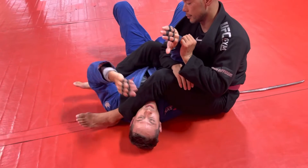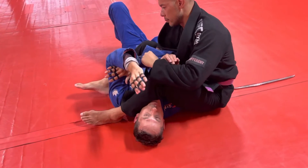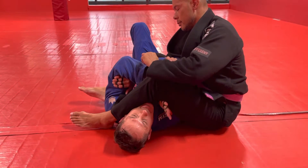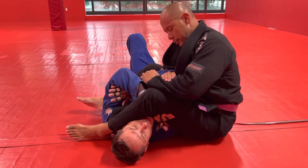First thing I want to do is protect the arm that he's attacking. I'm going to do a rear naked choke grip on that arm — bring it to my bicep and lock it in. This hand, I want to get behind his thigh, right on his hamstring here.